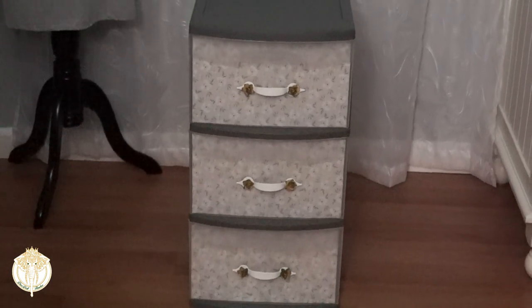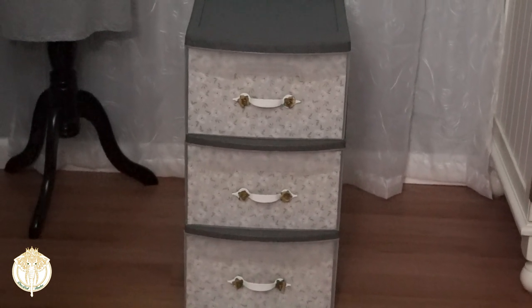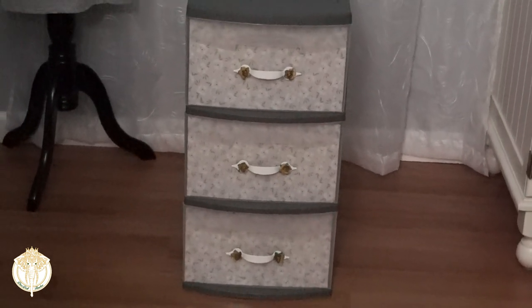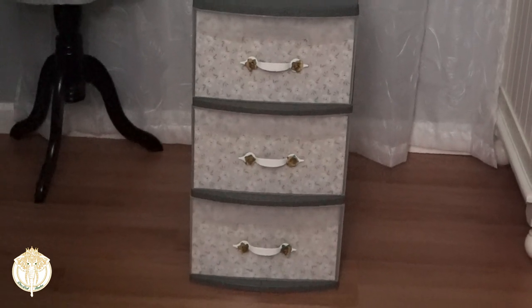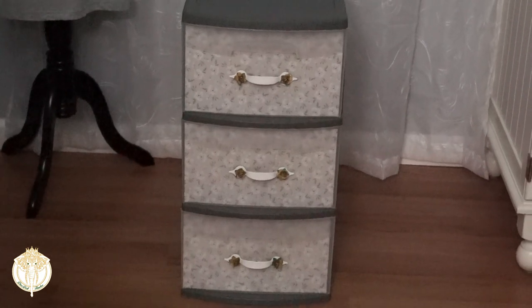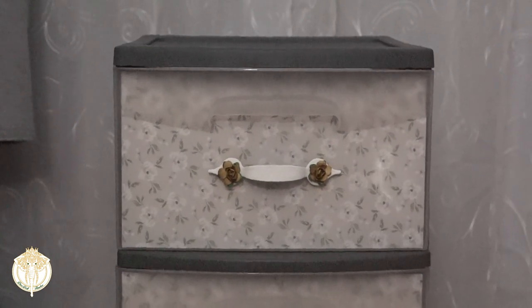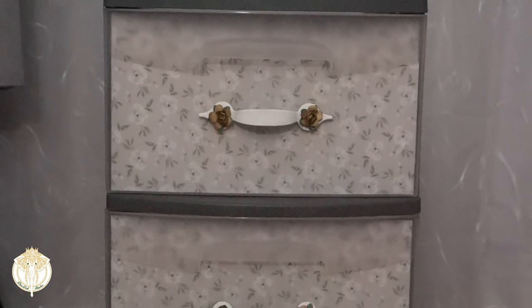Again, if you hot glue them on like I did, it is strictly decorative — not functional. They're gonna fall right off if you try to pull on them. This is what the end result looks like. I love how the paper flowers tied into the decorative paper, and they also tone down the white of the drawer pulls. This will actually make a cute little nightstand as well, especially if you're in a dorm — I love this so much.